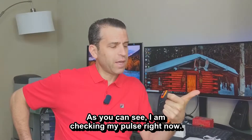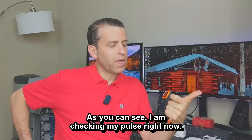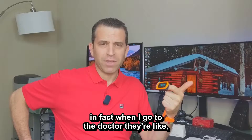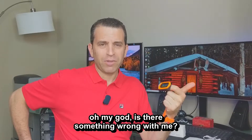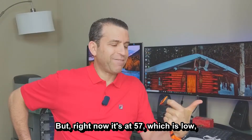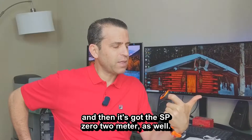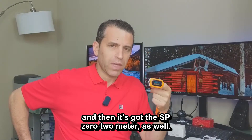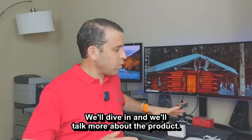As you can see, I am checking my pulse right now. I've got my pulse rate — I have a very low pulse rate. In fact, when I go to the doctor they're like, oh my god, is there something wrong? But right now it's at 57, which is low. And then it's got the SPO2 meter as well.